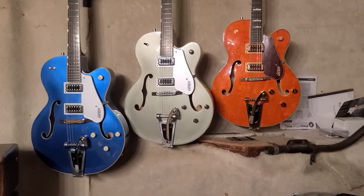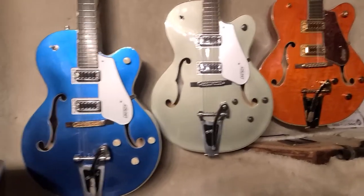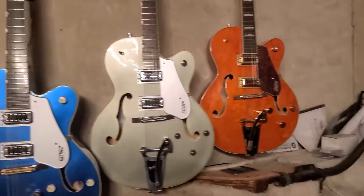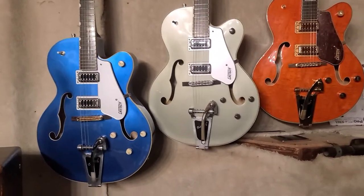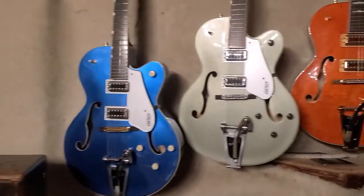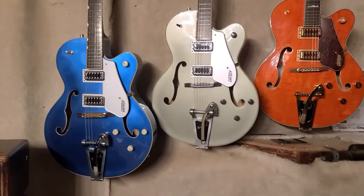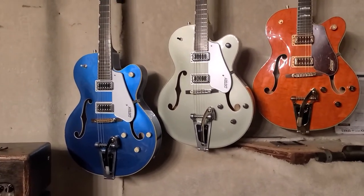The Chinese ones are nice too. One last thing — look at the Venetian cutaway here, the beautiful round Venetian cutaway. If you look at the Chinese ones, they kick out a little bit right here and then make the turn — and that's not classic Gretsch. These are all cut like classic Gretsch, and they're an incredible guitar for the money. I've never played a better guitar for the money — $650, $650, and $750 for the orange one. Buy them before there's no Korean ones left on the 5420T. Have a good one.